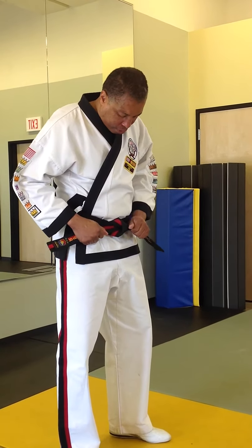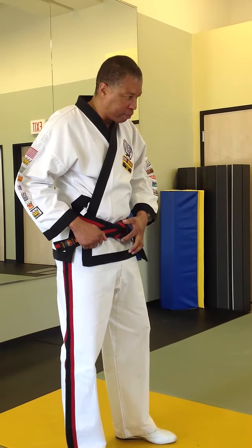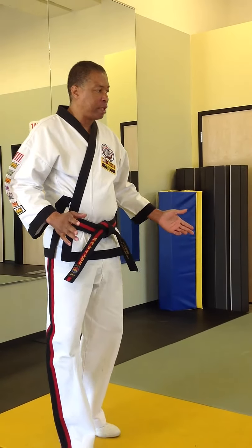If you did it right, what will happen is that you have this little groove in here — what we call the butterfly. That means that you have it tied correctly.